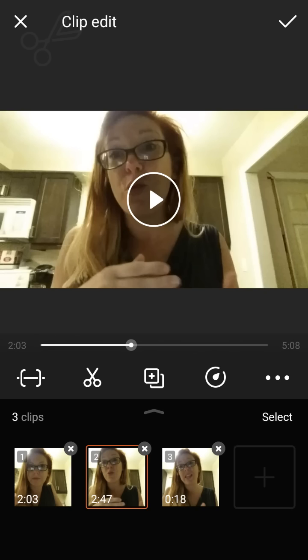Let's say I want this middle part to go fast. So I'm going to click on it and then click on this little circle with the teardrop in it.